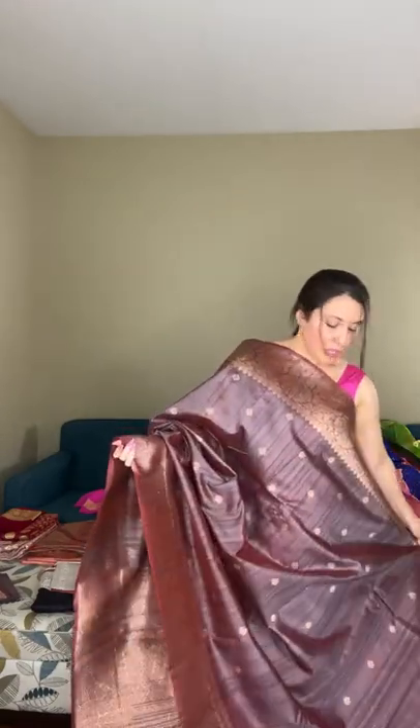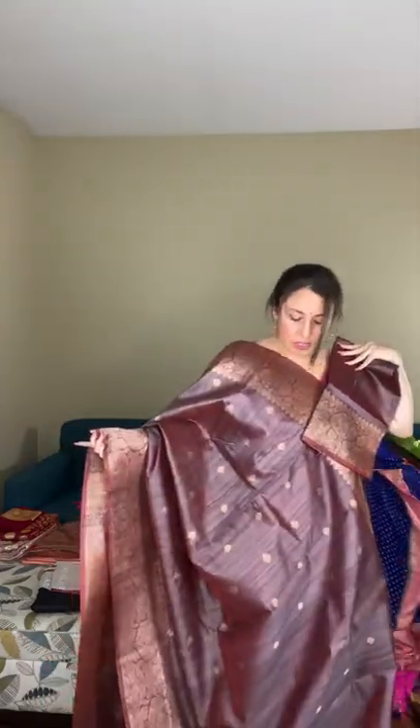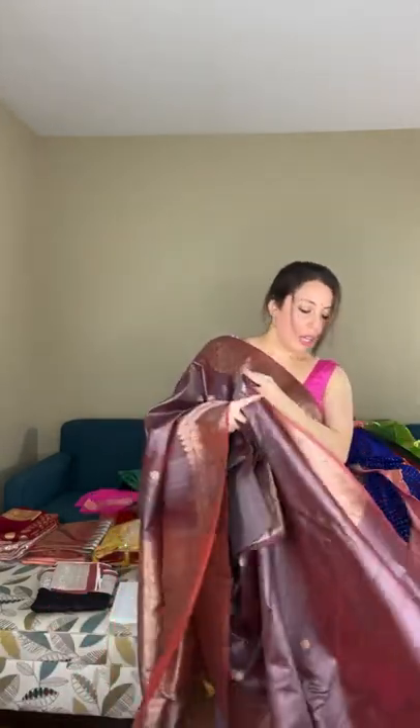A motif runs throughout the body of this grand tassar banarasi. The pallu's zari is slightly copperish — not exactly gold — which matches the base color perfectly. It comes with the same color blouse piece. It's 100% pure tassar, priced at $198.